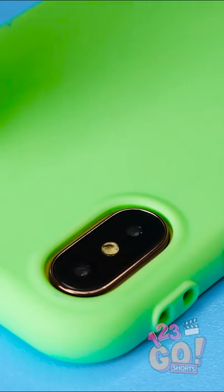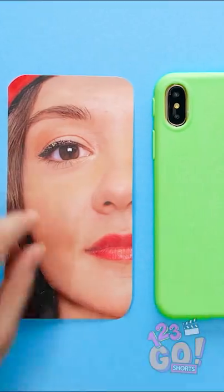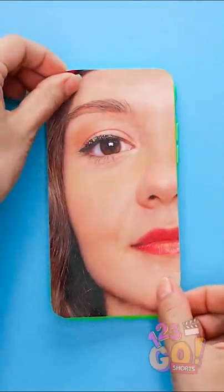Now I'll need some glue. Just put the glue on the back of my phone case. Perfect! Next step, stick the picture to the phone. This is turning out great!